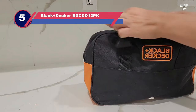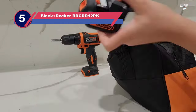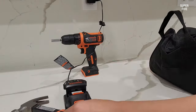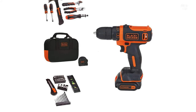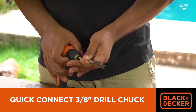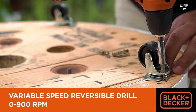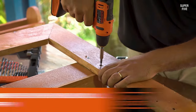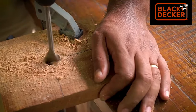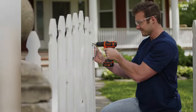Number five: Black+Decker BD CDD12PK power drill. Rather than hunting for just a new power drill, are you actually on the lookout for your very first power drill and in fact your first full tool kit of any kind? Then we have a strong feeling you'll really appreciate the way Black+Decker has put together a fully comprehensive beginner's tool kit that would well equip anyone for the basics. As far as first-time toolkits go, this particular drill is designed to be light and compact without losing any of its useful function and torque.